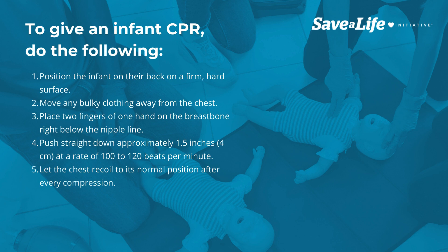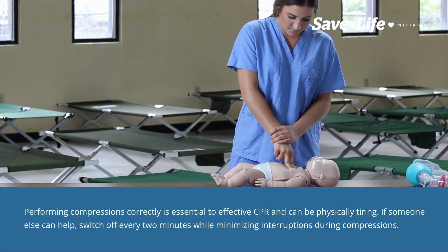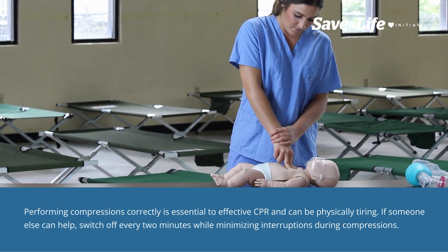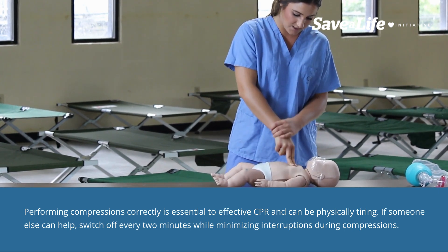Performing compressions correctly is essential to effective CPR and can be physically tiring. Switch off every two minutes while minimizing interruptions during compressions.